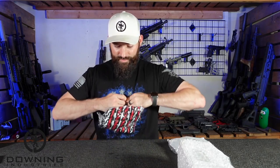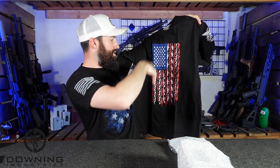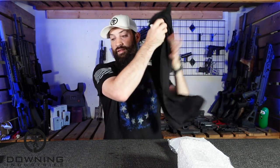Let's talk about shirts. This is one of the shirts they sent me before, and this other one they had on their 4th of July sale. I like it — it's cool, it's interesting. It's got a bunch of guns in it. But we'll wear that later.